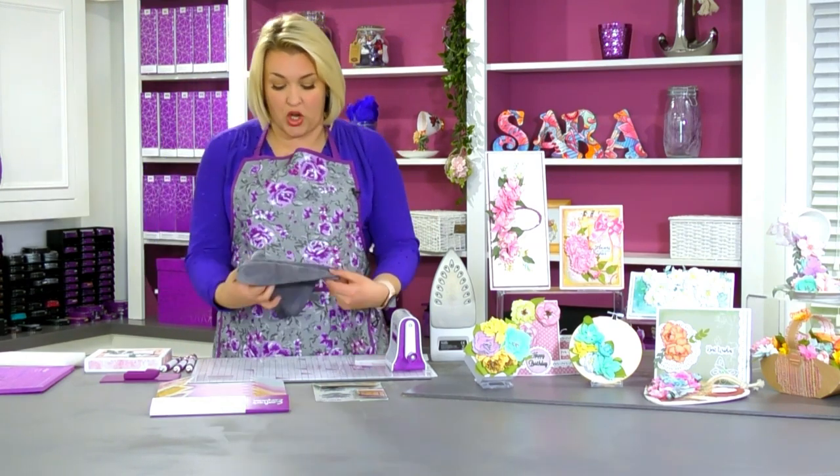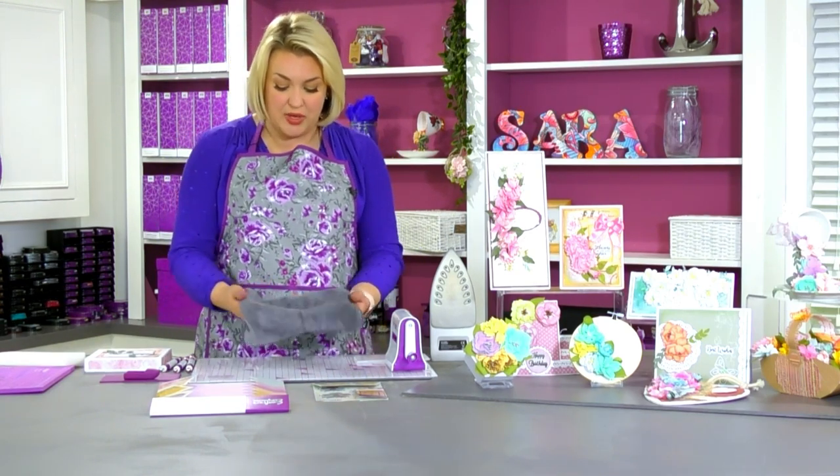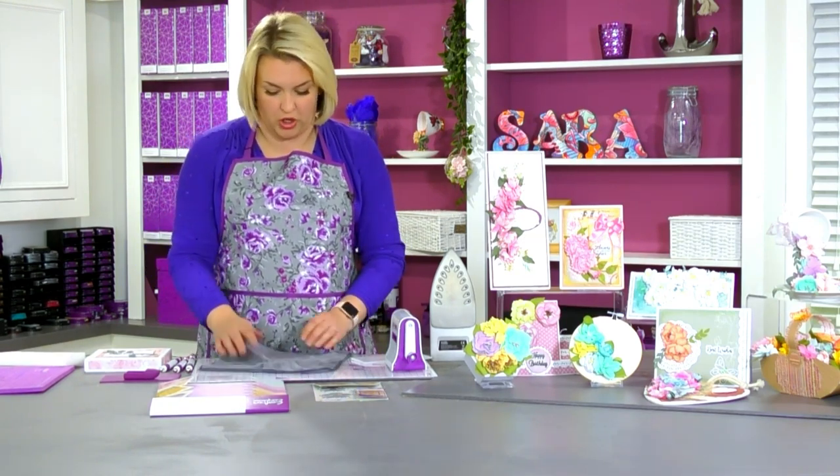Look at this — you get the cloth included. This is one of those microfibre cloths that you should be using for cleaning your mat down, and it just unclips for you to put through the wash. So it's a really special, awesome extra cloth.